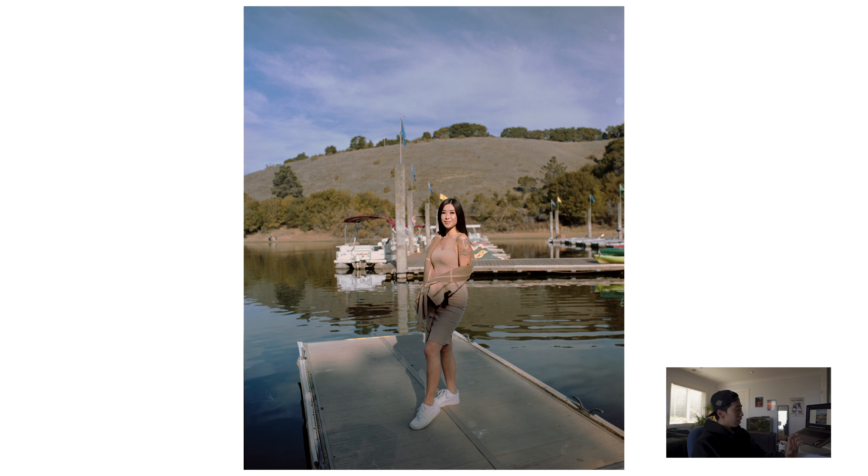Same kind of photo, similar environment — she's on the dock. For film, I like to pose people facing the sun so that the light is pretty even on the body and face. Nothing too extreme — it renders the shadows and highlights really nicely. Everything is properly exposed with no loss of detail.